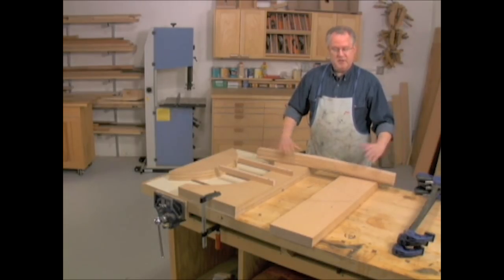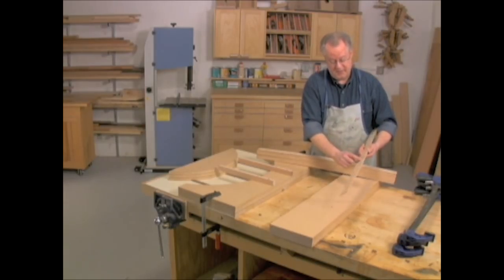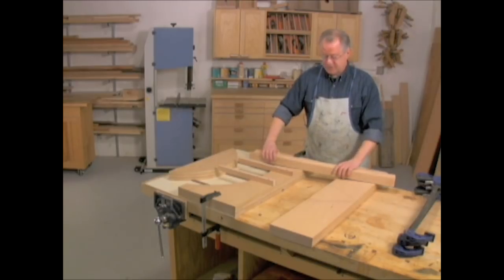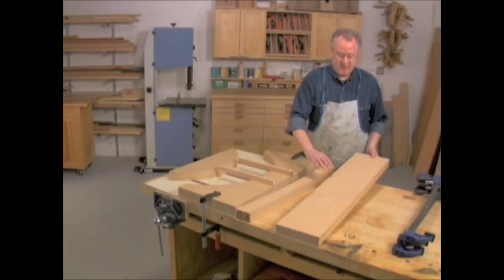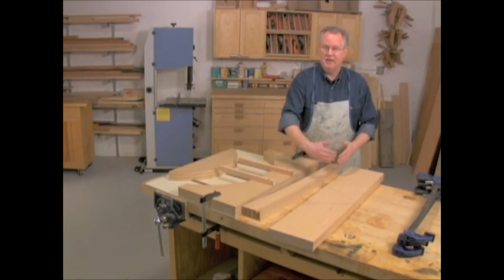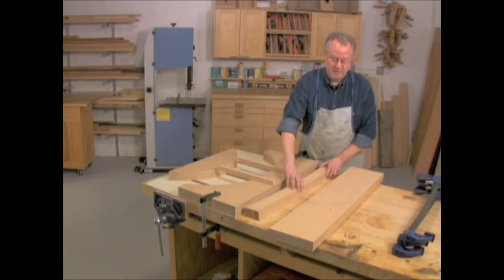Even though the board looks good, you may find some pieces that have these problems. This board right here has a knot, and I don't know what that's going to look like inside the board. So when I saw through the surface, there may be something really bad going on down in here, which may cause that particular lamination to fail. So it's not unusual to lose some of the laminations as you're cutting them. I've got a couple of lines drawn on the face of this board — these are going to help me reorient the laminations after I've sawn them, so I put them back in the same orientation that they came out of the log, without having flipped them so the grain runs in opposite directions.